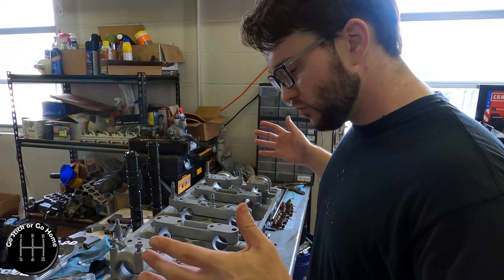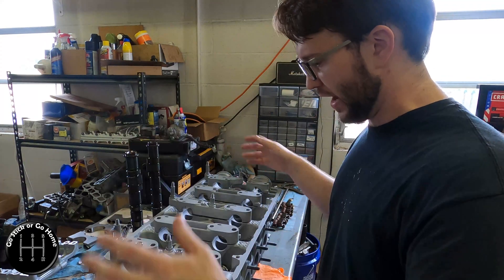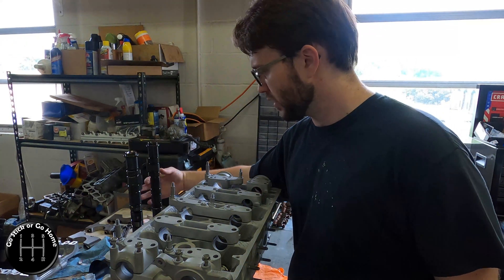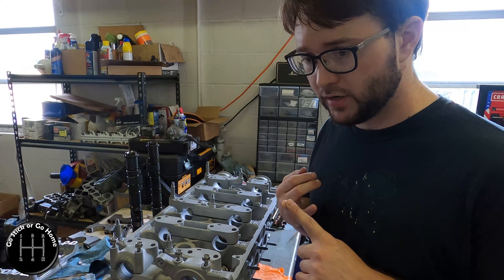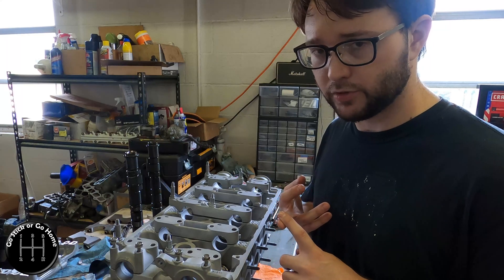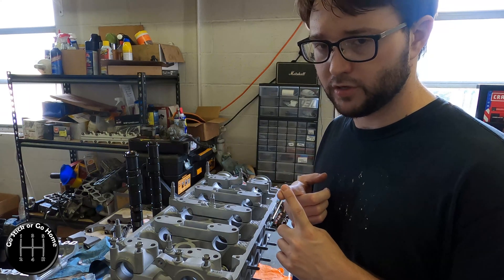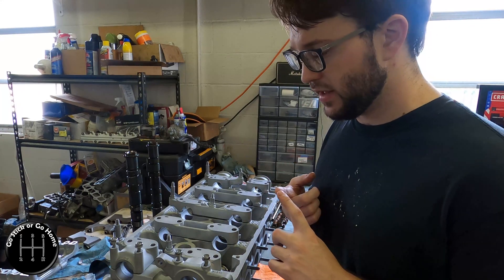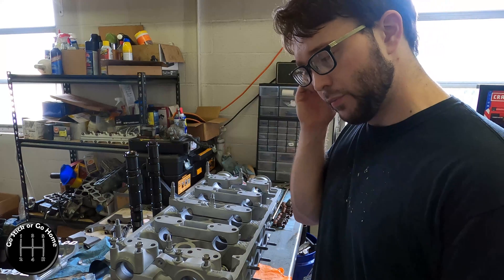I thought there was a potential that this was ruined — I was going to have to get these resurfaced and bored out and then worry about cam bearing clearances. So I called that shop back, asked another shop, got referred to another shop by Faria the valve manufacturer, and then called the AERA — the American Engine Rebuilders Association — themselves and asked.